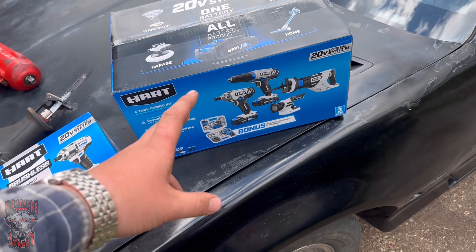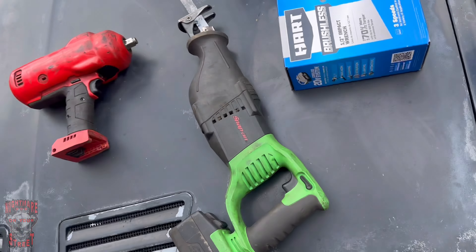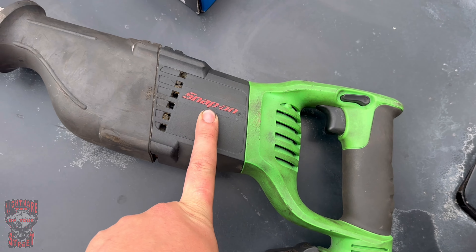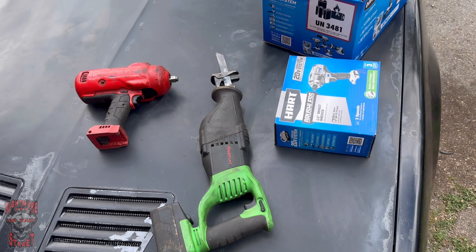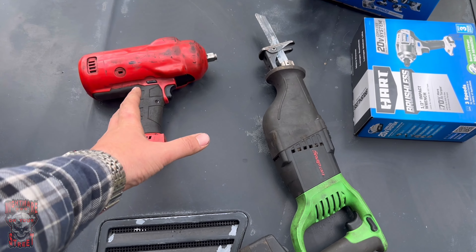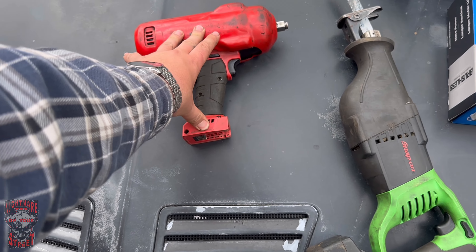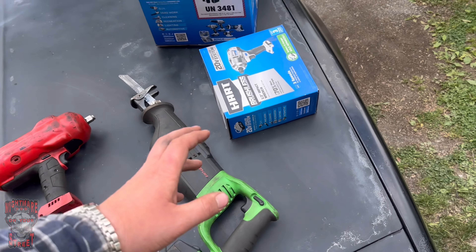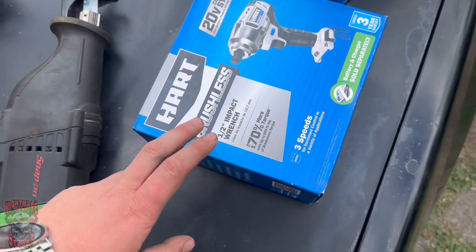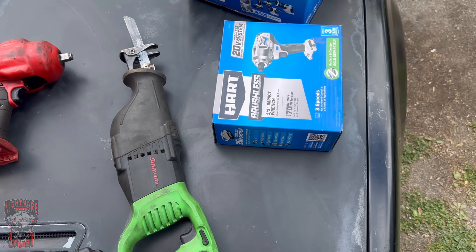Not only are we going to test these out on some stuff, we're going to compare them to the big daddy 'sign your life away' brand - $50 a week for eternity - Snap-On. We got the bad boy Snap-On, I think it's like 1100 foot-pounds half-inch impact, versus this teeny weeny Hart right here. Nobody's going to expect this to work that well, but we're going to try it anyway.